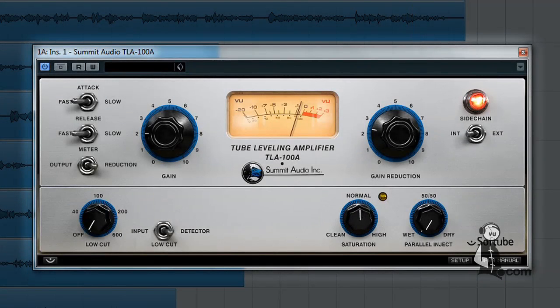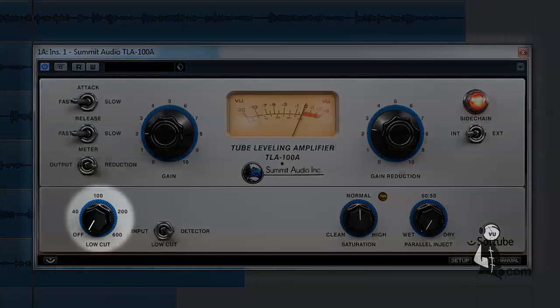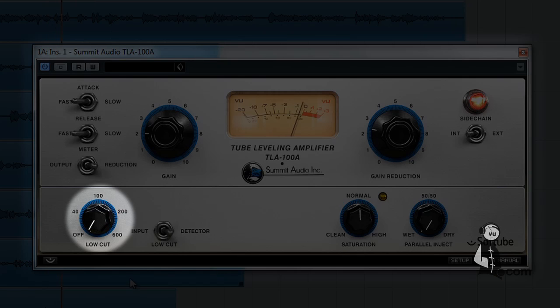The Softube TLA-100A also features a low-cut control, which helps prevent low frequencies from triggering the compressor. This causes only the mid to upper frequencies of the source material to be compressed, allowing things like kick drums or the low end of a bass guitar to come through loud and strong.